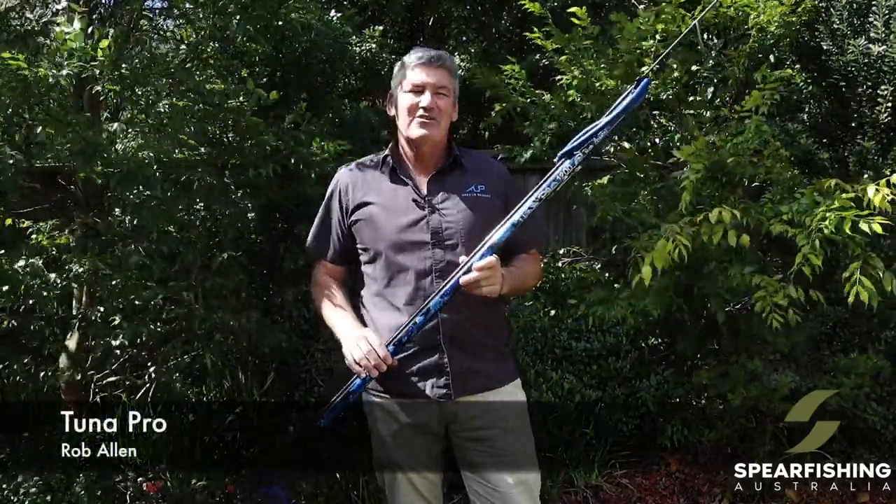Hi, Neil Dorian here from Spearfishing Australia, here today to tell you about the latest spear gun from Rob Allen, the Tuner Pro.